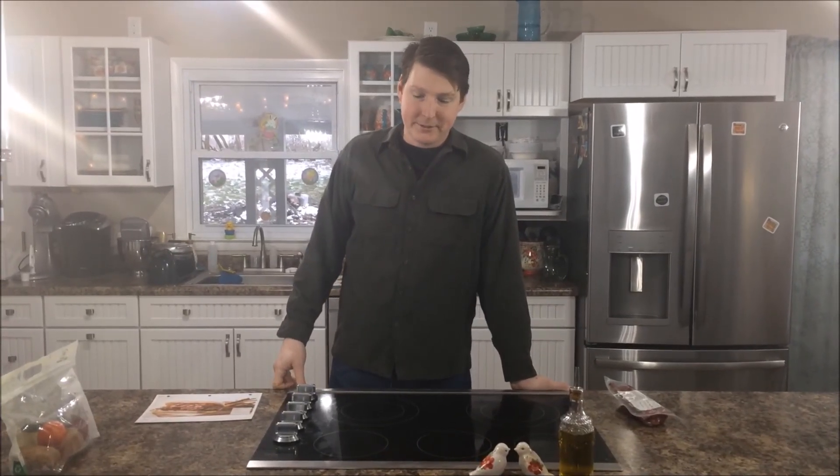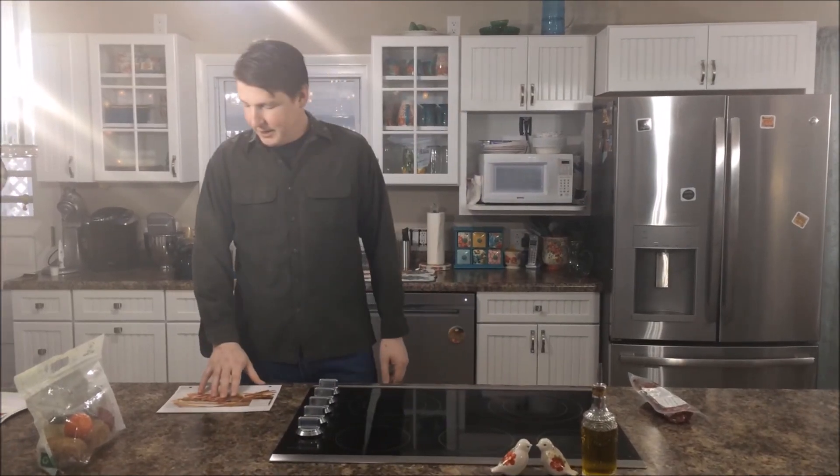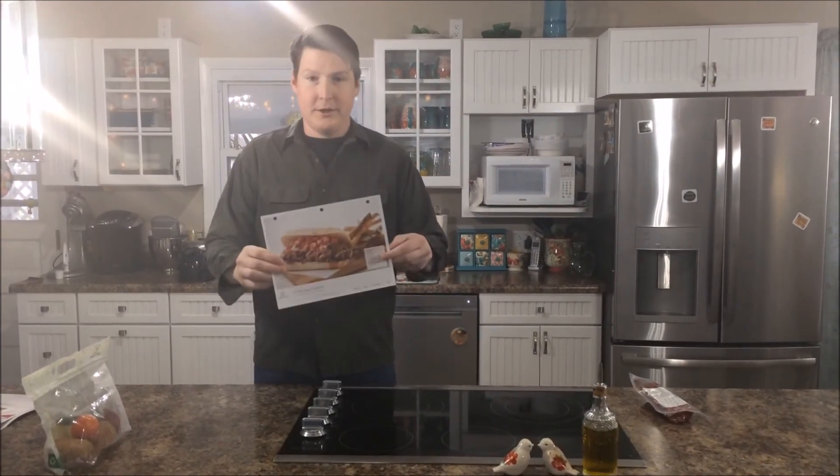This is Larry from Bomb and Puzzle Giant. I would like to invite you into my kitchen today. I'm going to be preparing a meal from Home Chef.